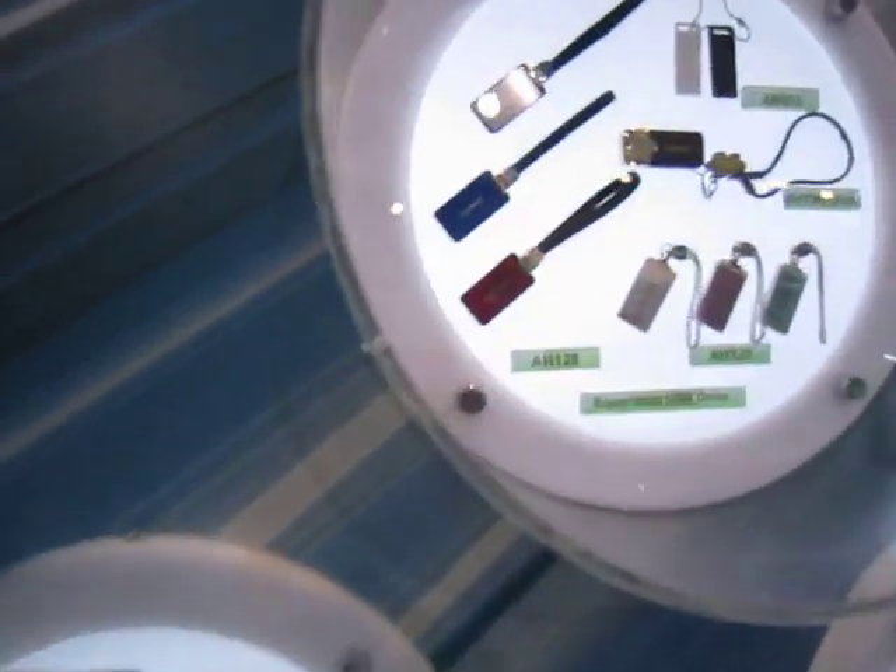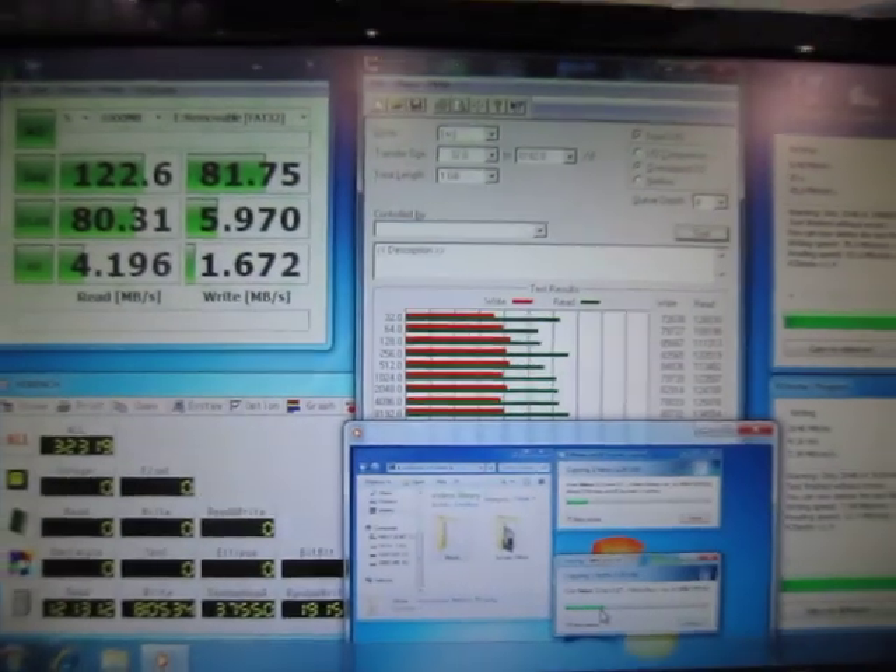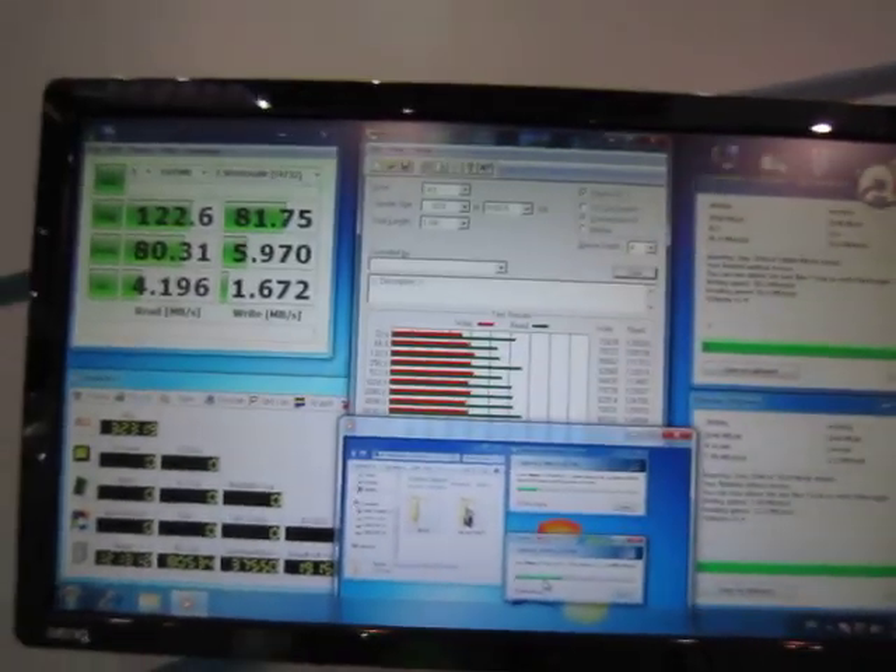Speaking of flash drives, here's the performance of the USB flash drive on a Pacer.